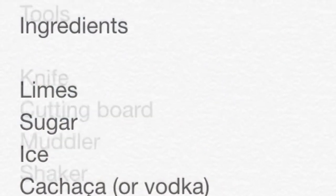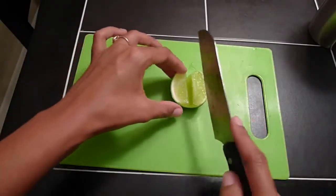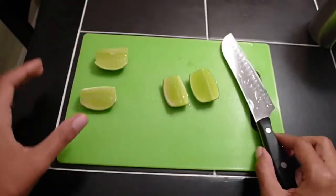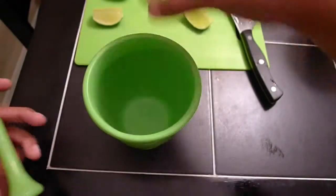There is some prep work involved, so make sure you have all of your ingredients and tools on hand. First things first, after rinsing them, cut the ends of your lime off, and then cut the limes in half. Using your knife, remove the center pith — that's the white strip in the middle. That'll keep your drink from being bitter. And then cut those halves into half, making four parts.